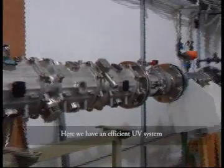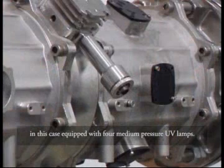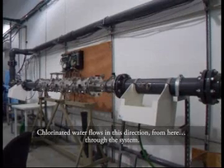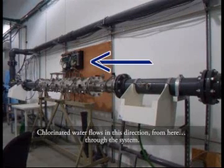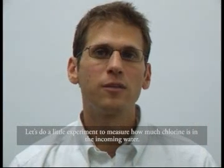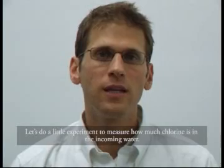Here, we have an efficient UV system, in this case equipped with four medium pressure UV lamps. Chlorinated water flows in this direction through the system. Let's do a little experiment to measure how much chlorine is in the incoming water.